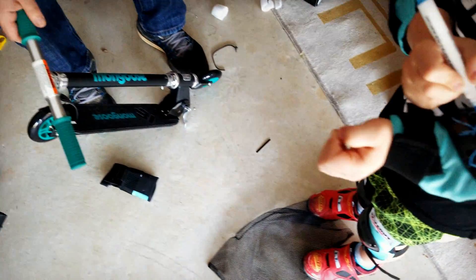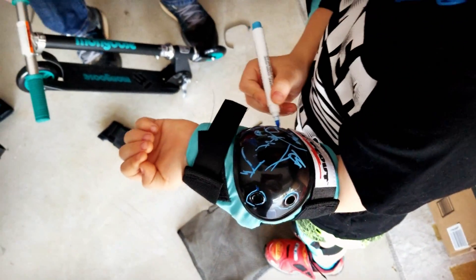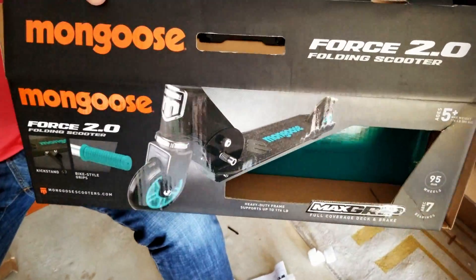Actually, my X-Bang broke something out. Mongoose Force 2.0. It is a folding scooter. They call them scooters. I thought the scooter had to have a motor.